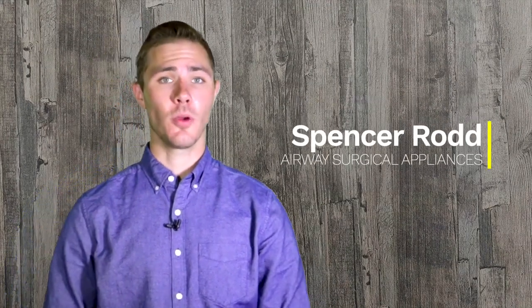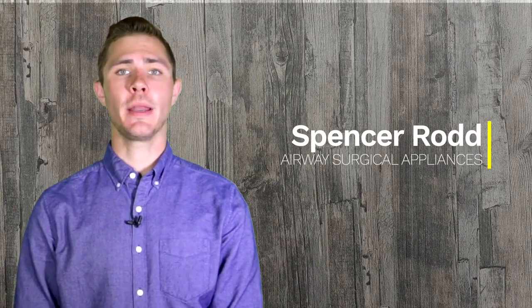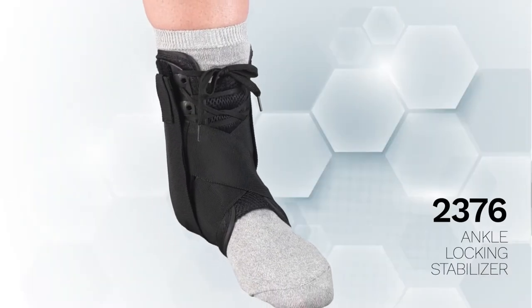Hello, my name is Spencer Rod. The purpose of this video is to show you how to properly measure and apply the OTC 2376 ankle locking stabilizer.